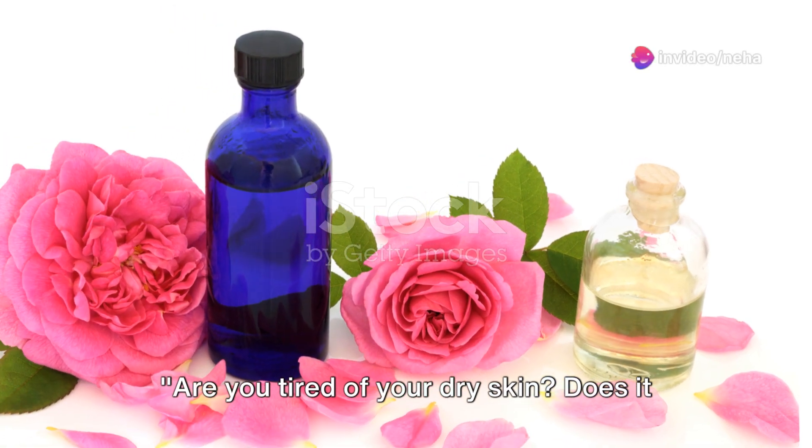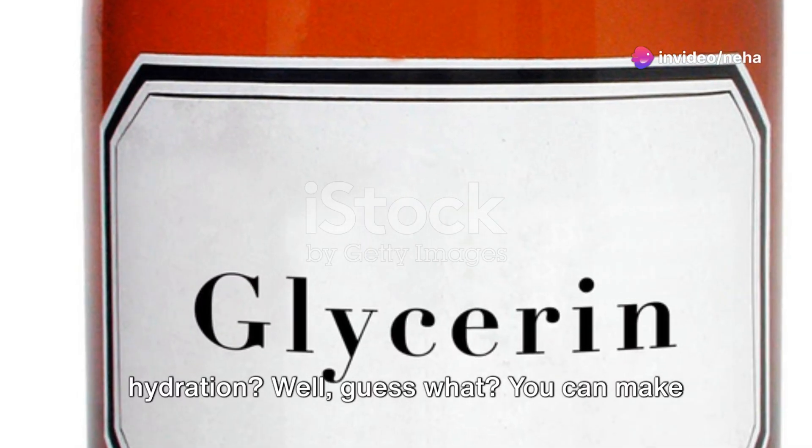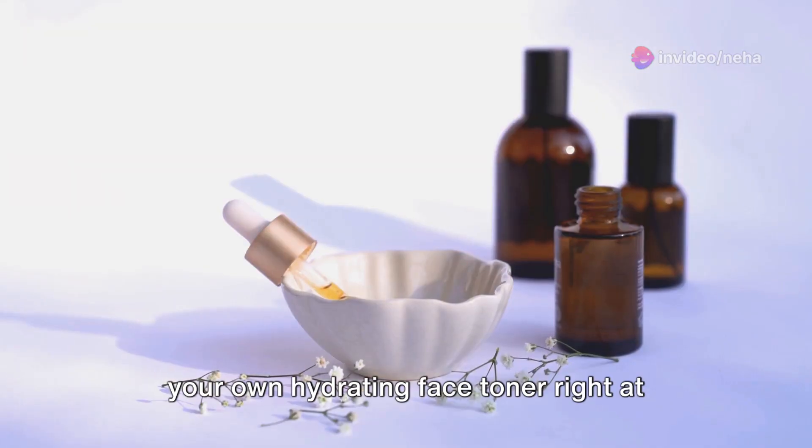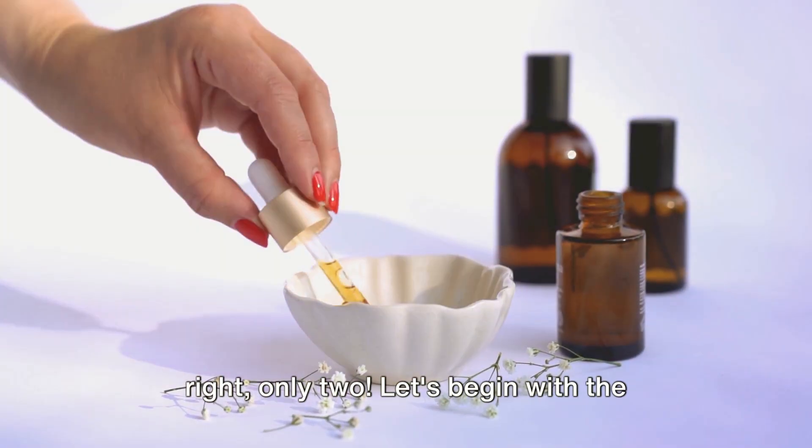Are you tired of your dry skin? Does it feel as if your face is begging for some hydration? Well, guess what? You can make your own hydrating face toner right at home using just two ingredients. That's right, only two.